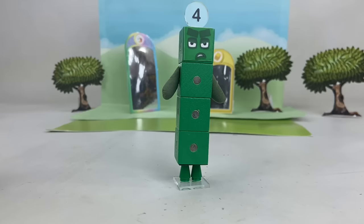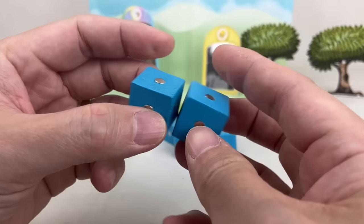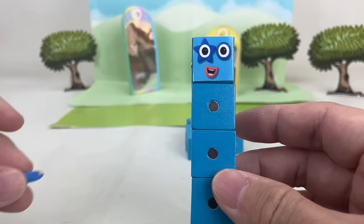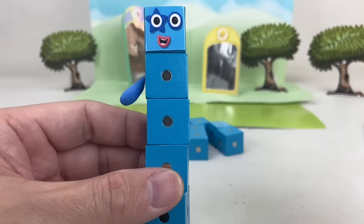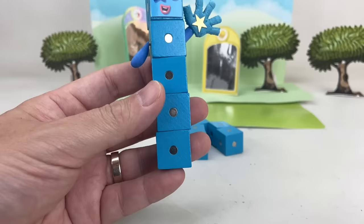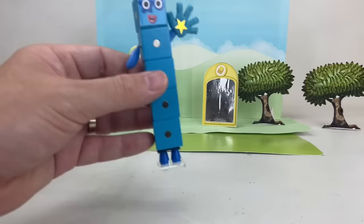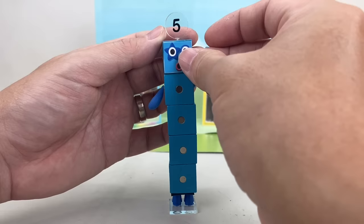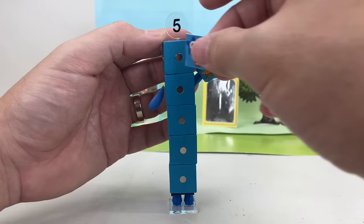Now it's high time to make number block Five! She's made up of five light blue blocks! Let's put her face, her blue-colored arms, and of course her five-fingered glove with a star on it! Let's not forget her numberling and legs! I am Five! I feel so alive! Five has one star-shaped eye because the star has five points!